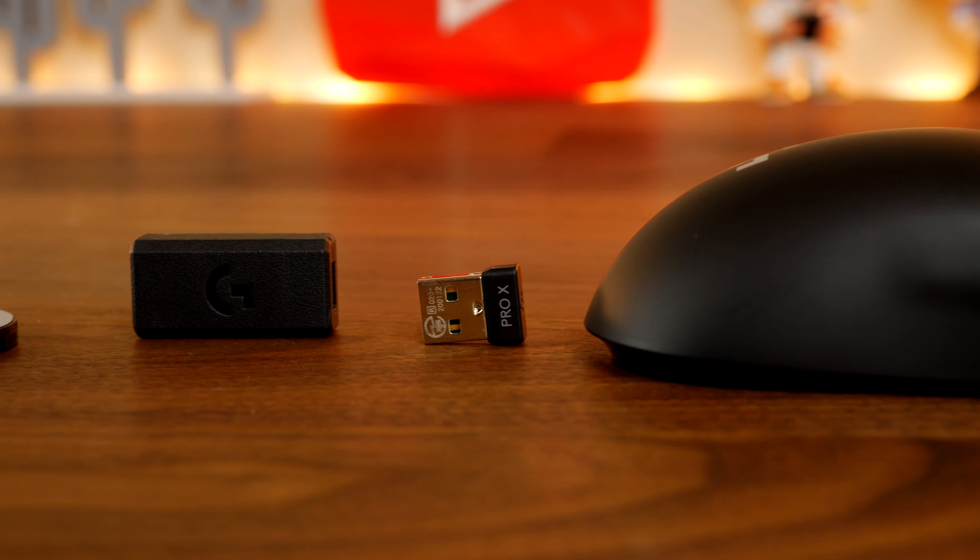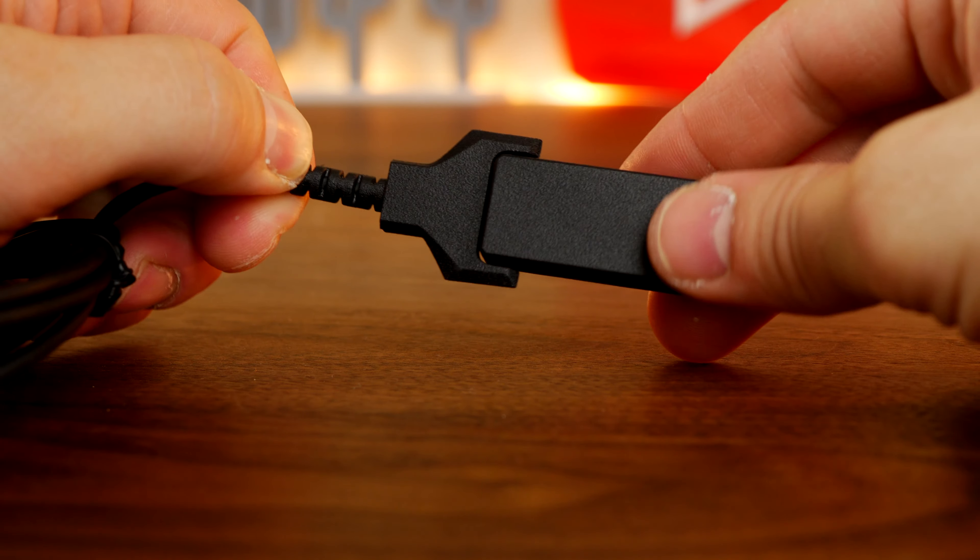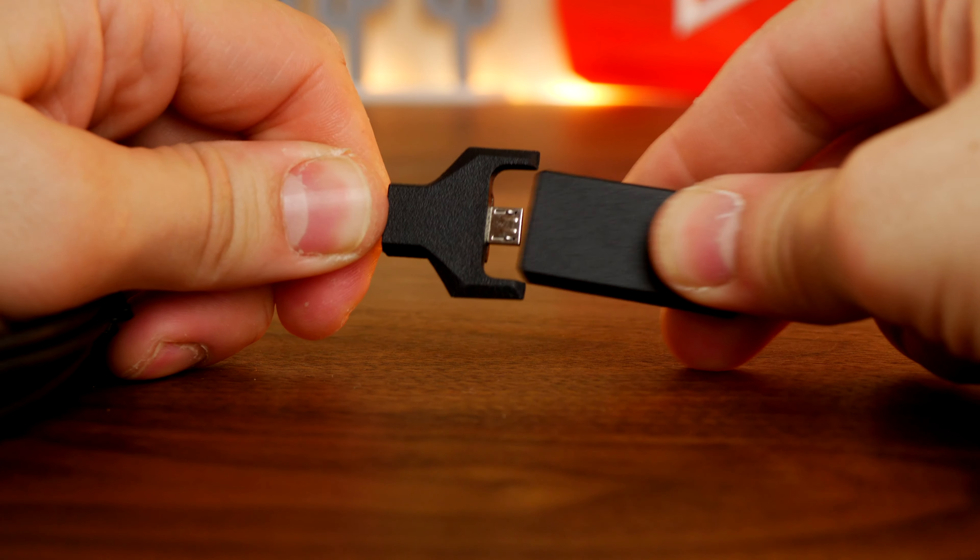I've done separate videos unboxing both these mice and going into a lot more depth, so if you're interested, check out the links in the description. I'm going to talk about the highlights and features of them as we go through this video, and show why they're different and why you might want to consider either of them if you're thinking about purchasing a new mouse.